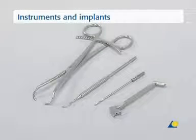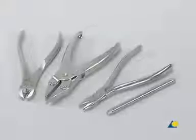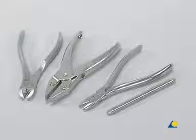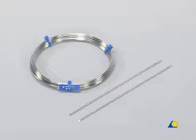The instruments used are, from left to right: the large pointed reduction forceps, the sharp hook, the 2-millimeter drill bit, and the 2.0 triple drill guide. Also needed are the small wire cutter, the flat-nosed parallel pliers, the wire bending pliers, the bending iron for K-wires, and the hammer. The implants used are a coil of 1-millimeter diameter cerclage wire and two 1.6-millimeter diameter K-wires.